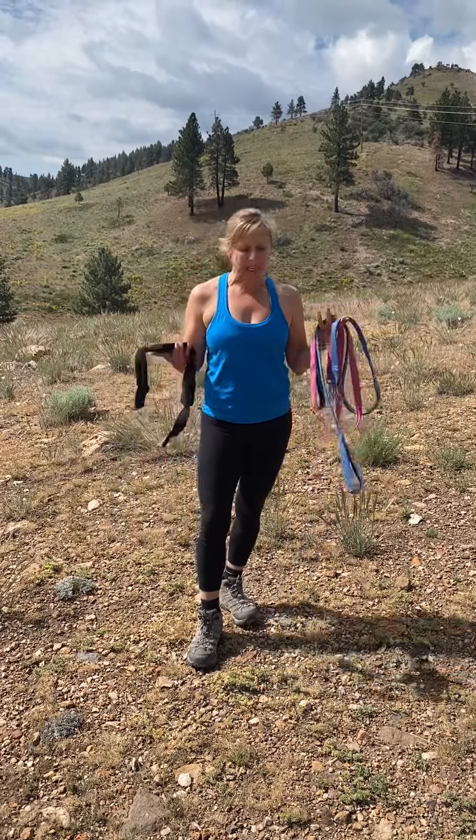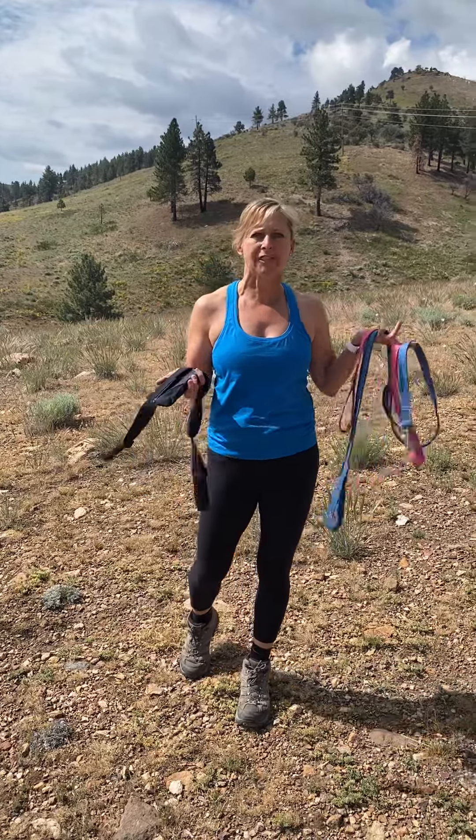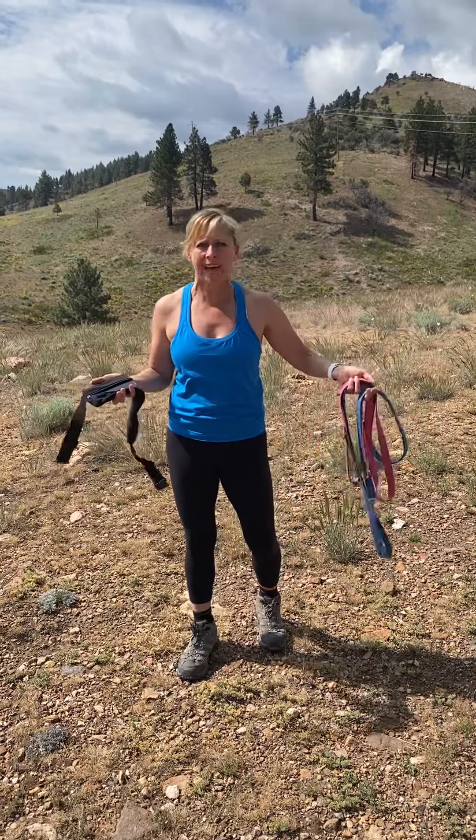Hi, this is Dr. Danielle Lidoff, and I just want to give you some quick ideas for a quick dog walk if you take your dogs off leash on these beautiful trails. You want to keep your hands free, because if you're holding on to things you might mess up your balance.